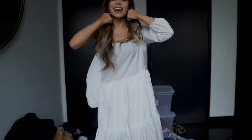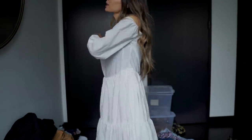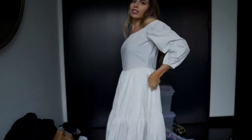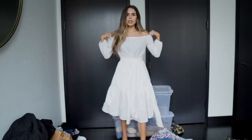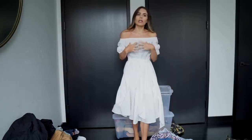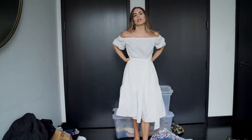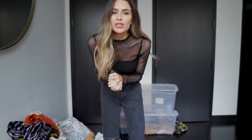Next is this dress — the reason it's in the maybe pile is because it is just so much material. But it is another one of those easy dresses. You could push the sleeves up, add some gold necklaces, maybe some hair accessories, add your own belt — there are ways to style it.